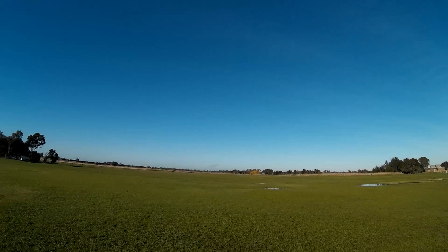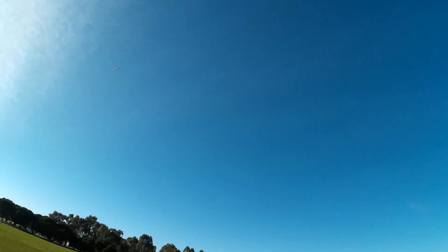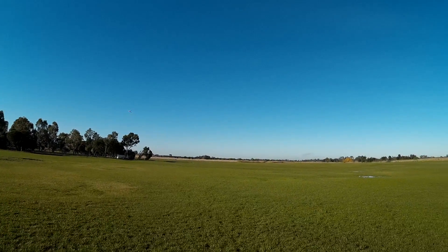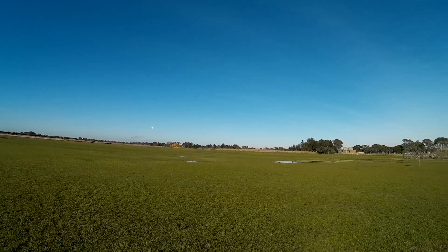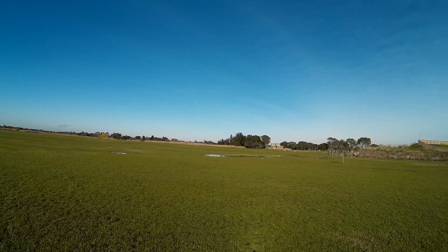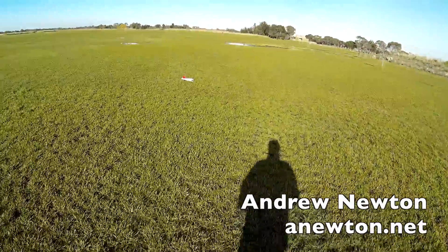Let's see what we do in a stall. It doesn't want to stall — maybe that was upside down. Oops, running out of battery I think. Too much fun. Bonk. Gorgeous little plane.